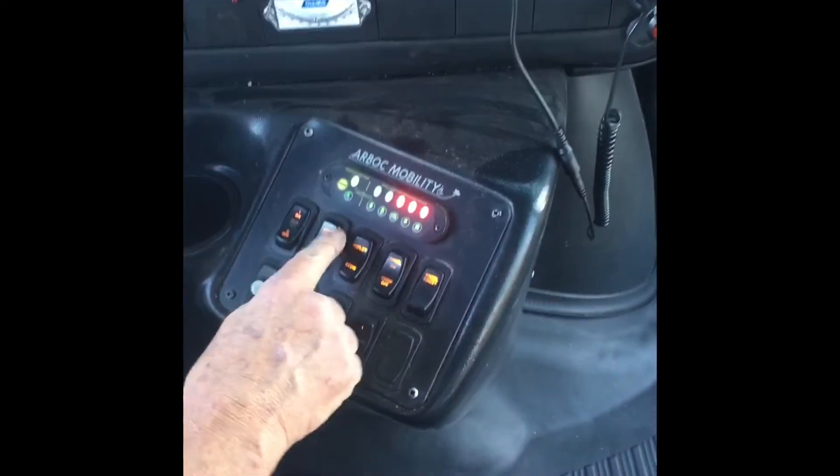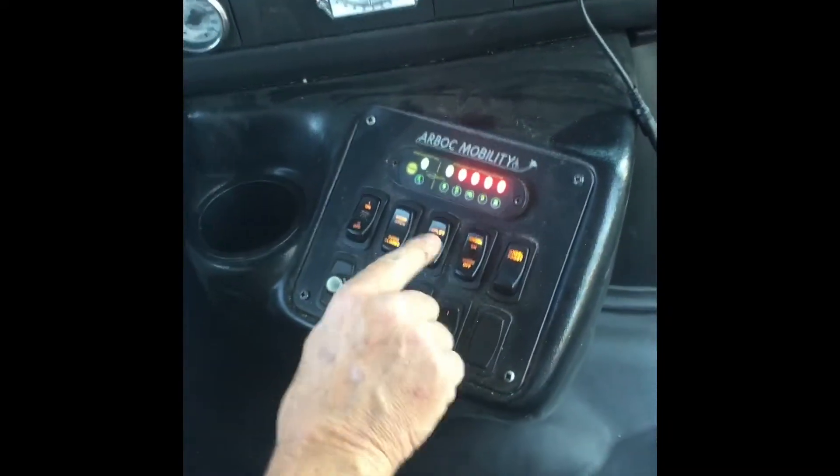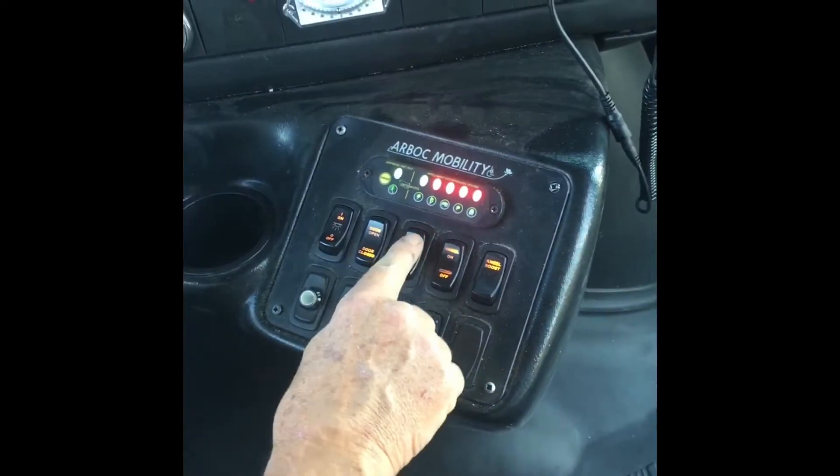We're going to open the doors. Flip that lever right up there to the right — the red one — all the way over. Open the doors and deploy or stow the ADA ramp. We're going to deploy it.